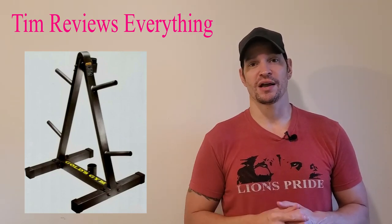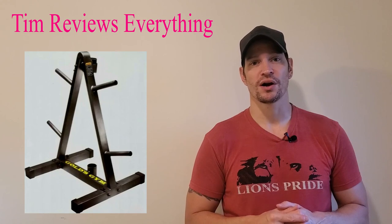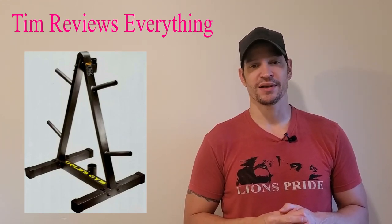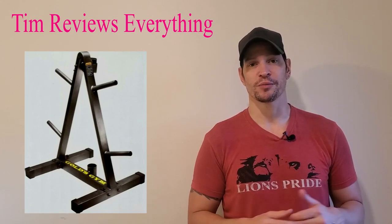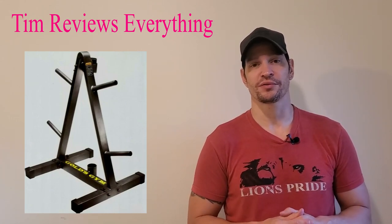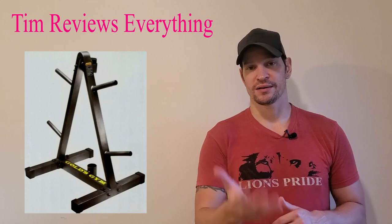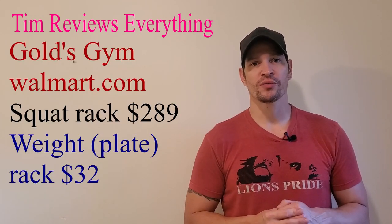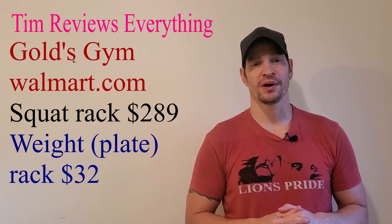They're advertising the weight stand for $32 right now. It says out of stock, but I would keep an eye on that. If you can get this for $32, that's a heck of a deal if you have like 300 pounds in plates and just want something to put your plates on. It has a place for the curl bar. When I was looking for a squat rack, some good ones are $500 to $600.